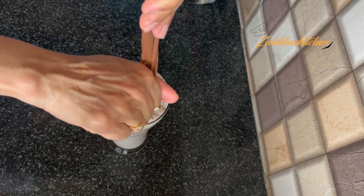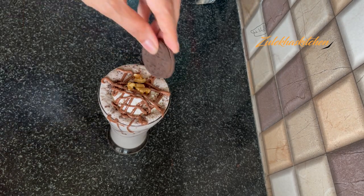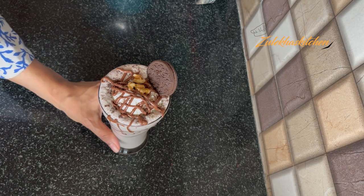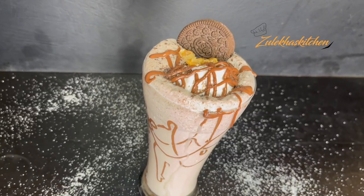Now put some Nutella on top using the piping bag and decorate with it. Add some nuts on top and place biscuits on top as well. And it's ready — my delicious OREO milkshake is ready!